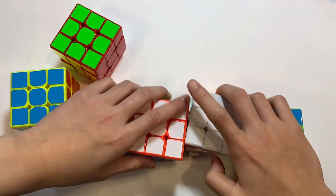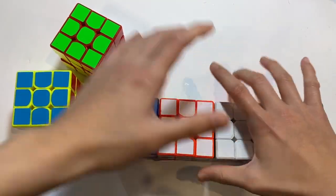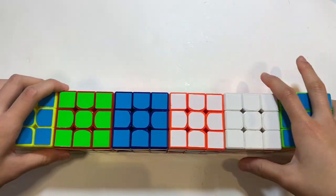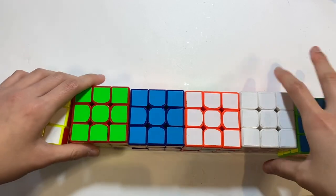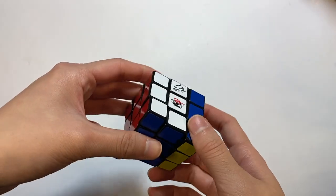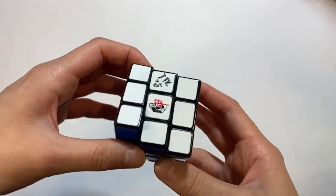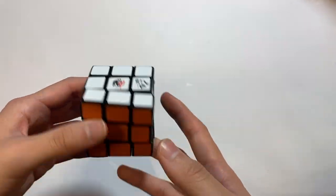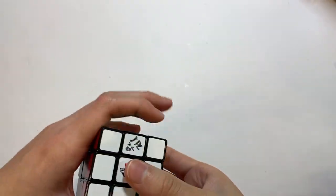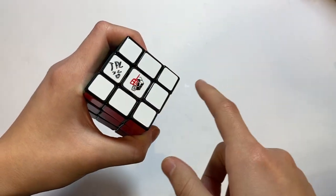Here are my six force cubes — I believe they're made out of Cyclone Boys 3x3s. I did a time lapse of making them which was quite a fun process. This cube is a very random puzzle that I got in a mystery box. I didn't know what to do with it, so I took it to a competition and asked TPC to sign it, and she did.